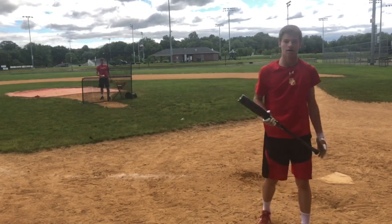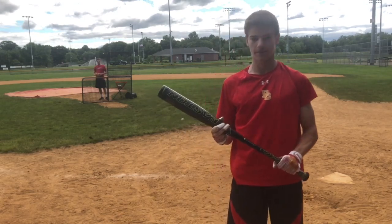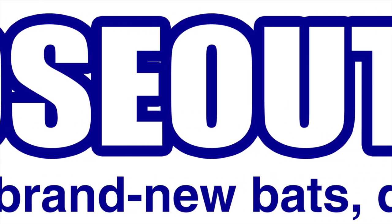How'd that one feel? Almost feels like the V-Low — great balance and it's a great bat. Remember to shop smart and save big bucks only at Closeout Bats.